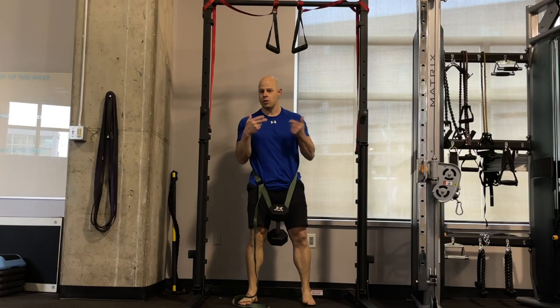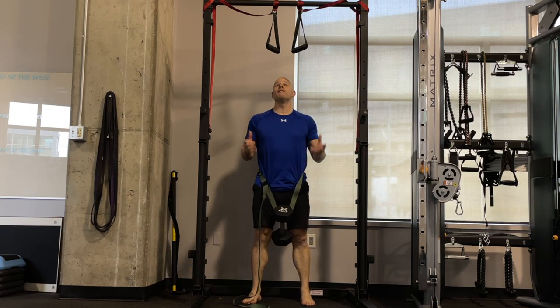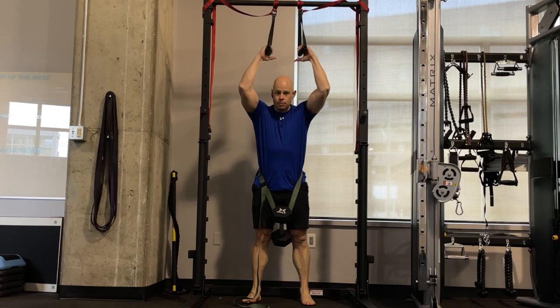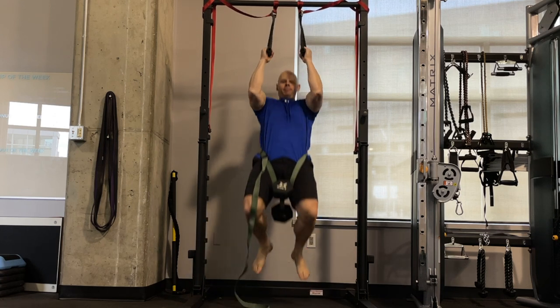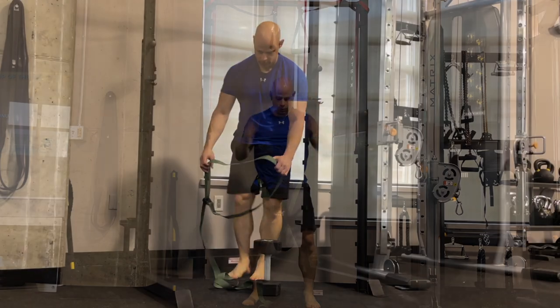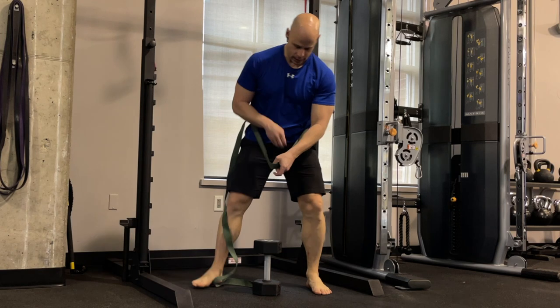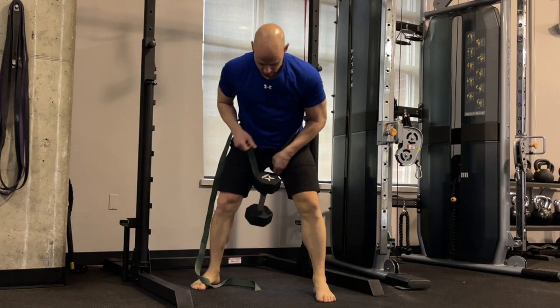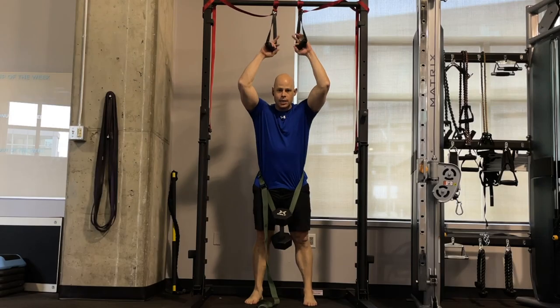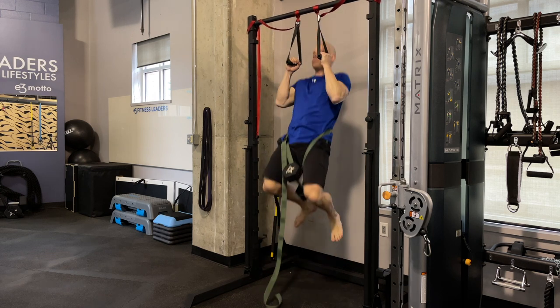Exercise number two is weighted pull-ups of whatever variation you like. The benefits are very much the same as the dips — you have a big range of motion in your shoulders and at your elbow joint. You also have ease of loading because you're using the same tool, the same sort of belt, or whatever weight works perfectly fine, so you don't need any additional equipment or adjustments for the exercise.